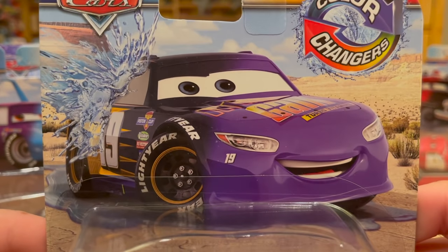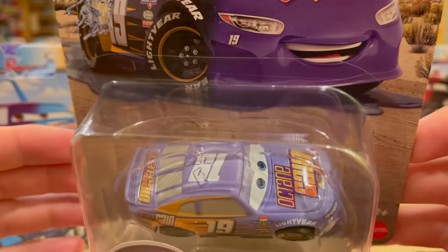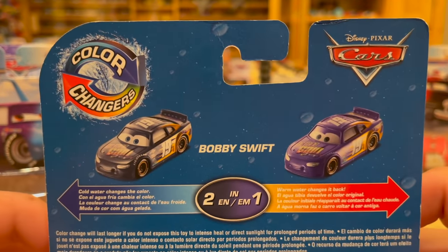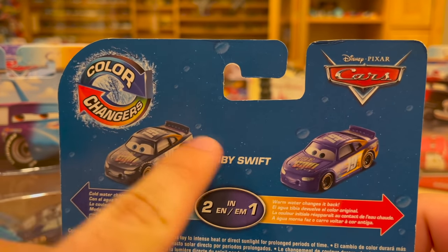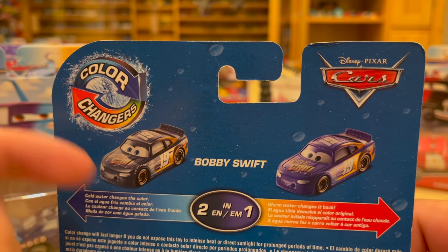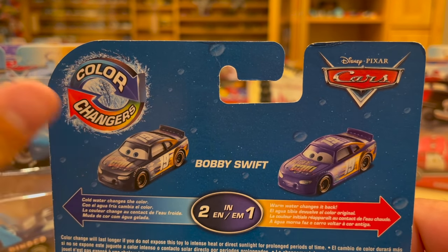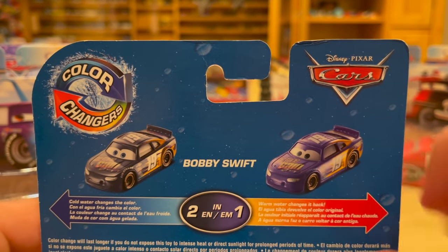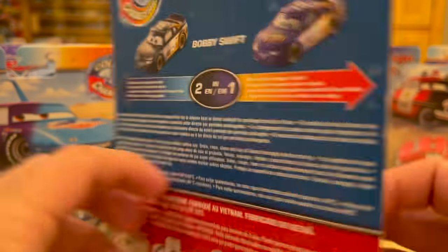Now here we have Bobby Swift. He goes from his normal lavender — which actually looks a little lighter than his typical color — to black. That'll be pretty neat to see. I wonder how they make these packaging images. Is it as simple as photoshopping? Do they take a picture of the color-change version, or do they computer-generate it from the ground up? I'm sure they just photoshopped it, which anyone could do.